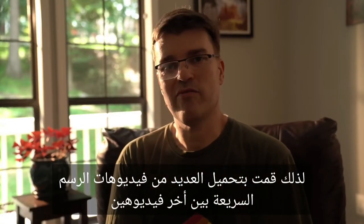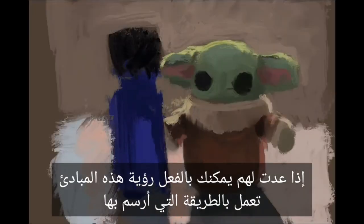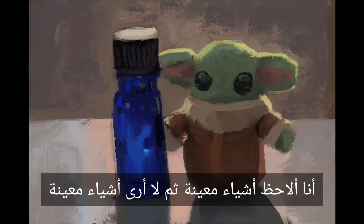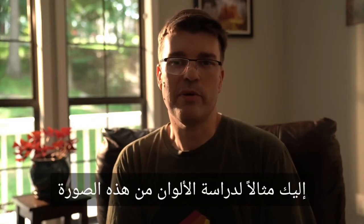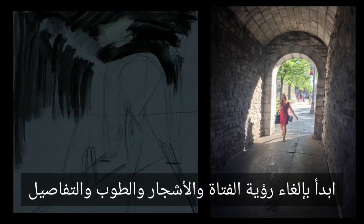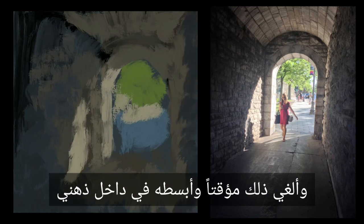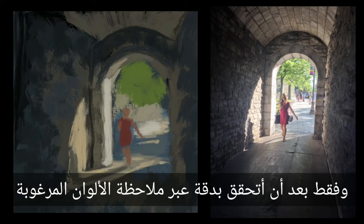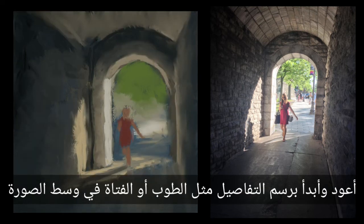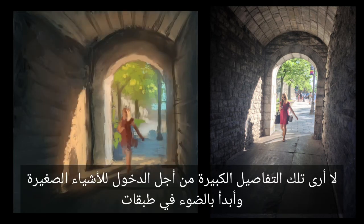I've uploaded several speed paint videos in between the last couple of videos. If you go back, you can actually see these principles playing out in the way I paint — I observe certain objects and then unsee certain things and start very simple. Here's an example of a color study from a photo. I start by unseeing the girl and the trees and the bricks and the details, simplifying in my mind what is the light that I'm seeing. Only after I've accurately achieved observing the desired colors do I go back and start to paint details, like the bricks or the girl at the center of the photo. I unsee those big details in order to get into the little things and start with light in layers.